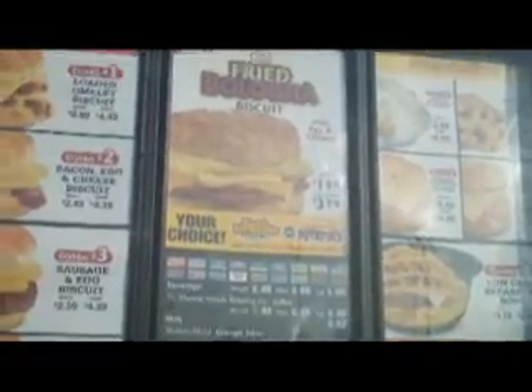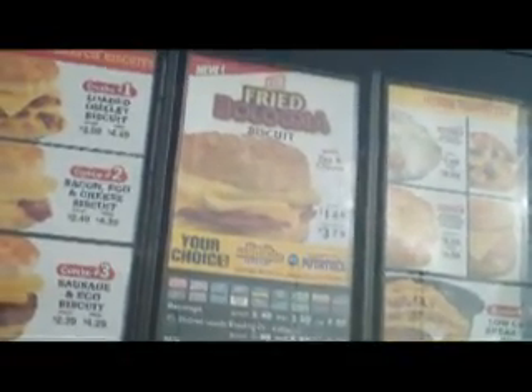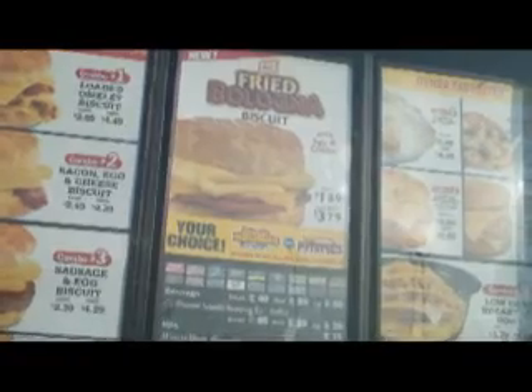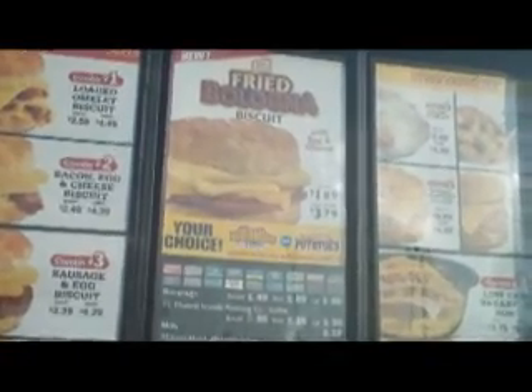Can you explain to me what's on the fried bologna biscuit? Fried bologna, egg and cheese. So it's real bologna? Yes. Like Oscar Mayer bologna? Yes, it is.